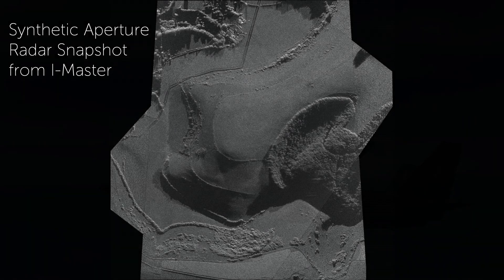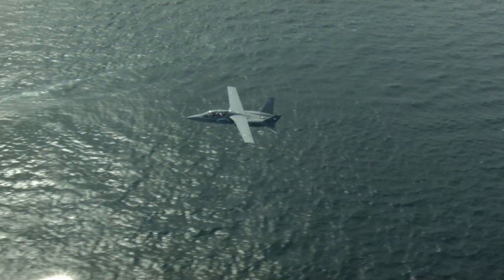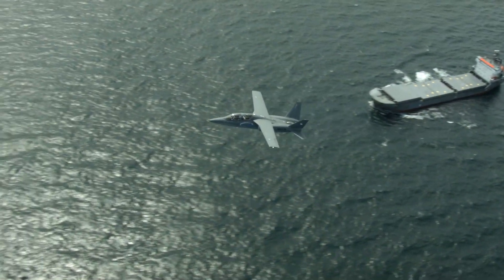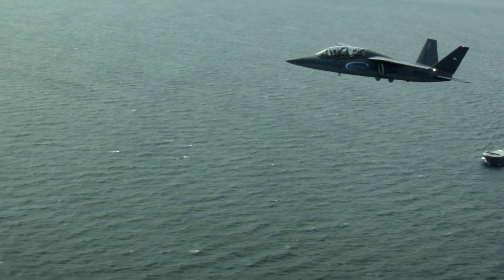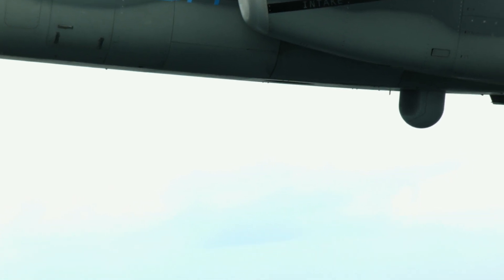We flew search and probe sorties with the Royal Navy's Sea Kings, searching for various ships and identifying different vessels out in the water, up to 100 miles off the English coast. These were tremendously successful for us to validate the installation and the engineering work behind installing the iMaster onto the Scorpion in just a matter of weeks.